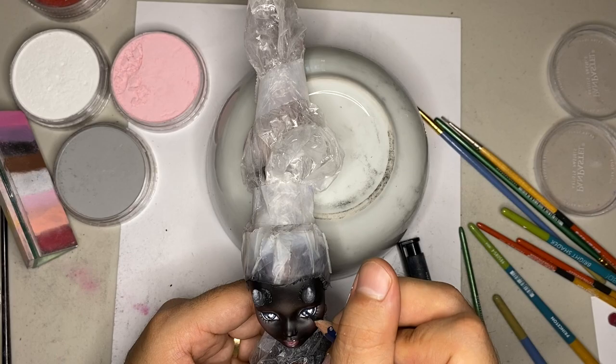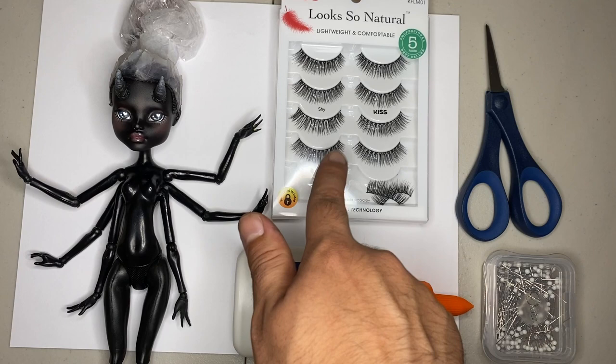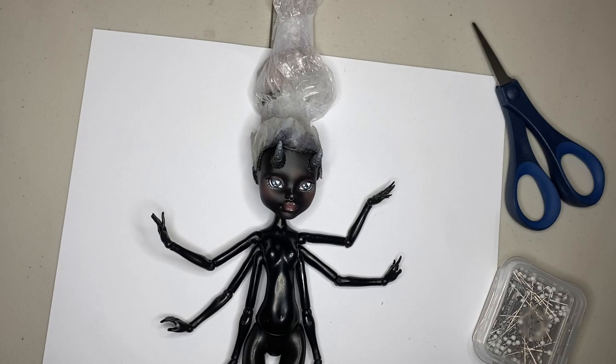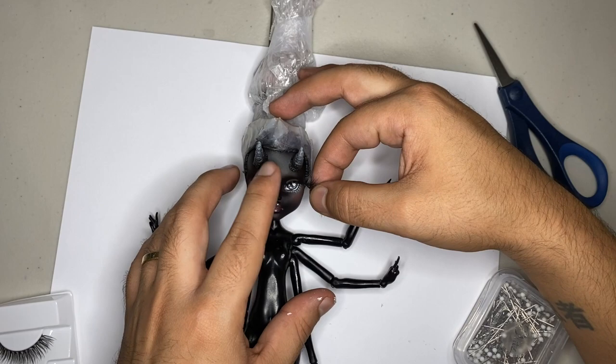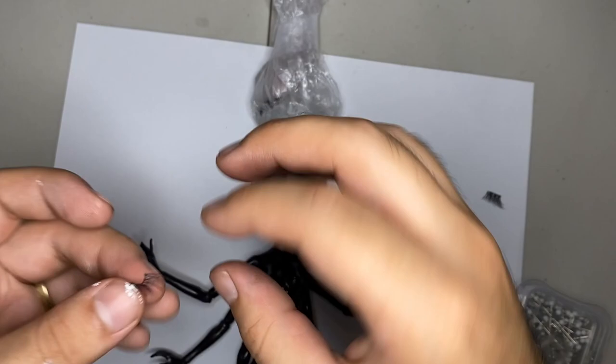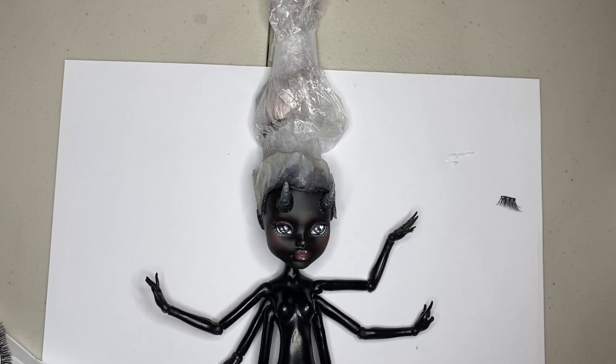Step 6: Finishing touches. Alright, let's go ahead and add some lashes to the doll. We're going to be using some Elmer's glue-all, some scissors, and some pins. First up, let's cut the lashes to length and then bend them to shape. I'm just going to pick off the self-adhesive that comes with the lash and shape it into the desired shape. After that, I'm going to put a thin layer of glue on the back and just stick it on. I'm going to use a pin to refine the placement, and also use the pin to wipe off any excess glue. Make sure you're very careful when doing this because you don't want to mess up your face-up after spending so much time working on it.